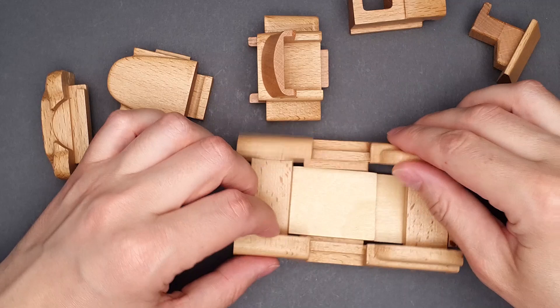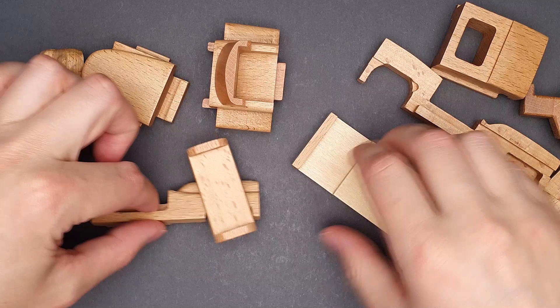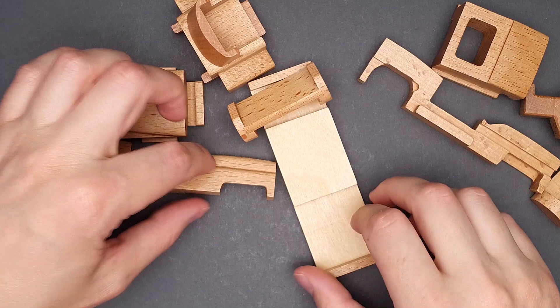That's five, six, seven, eight, nine, ten — ten parts? I thought it's 11. No, it's 11. I am counting it wrong. Now I have to put everything back together and I have to start from the wheels.